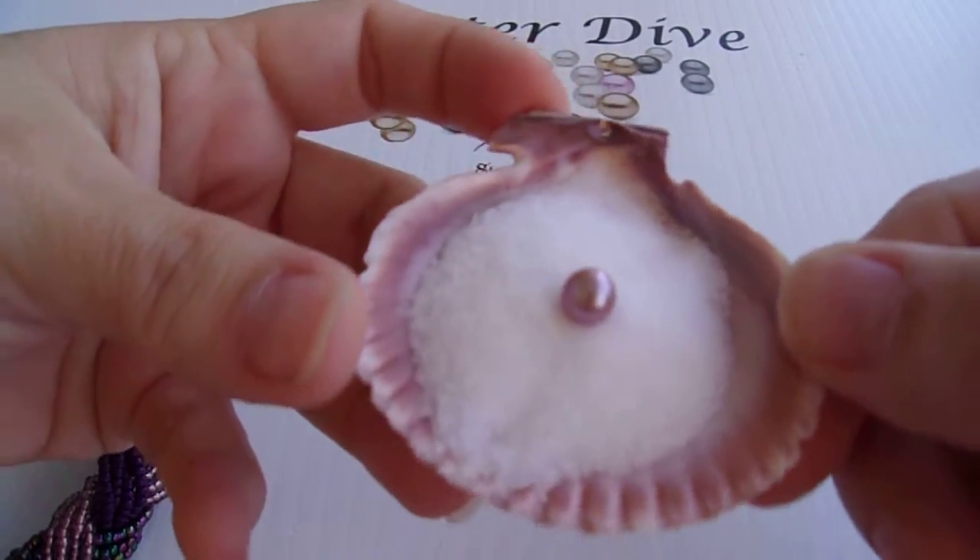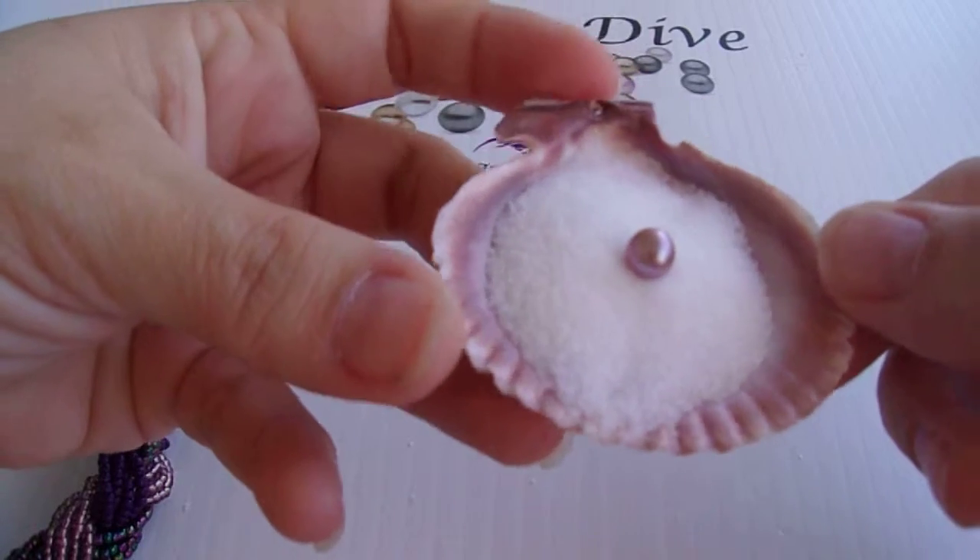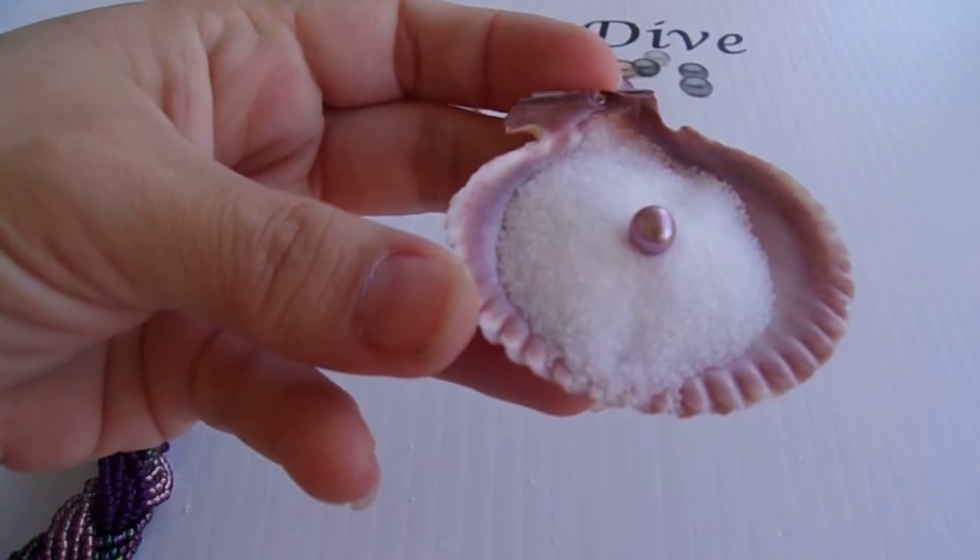This has got a really pretty rainbow in it — a little bit of gold, a little bit of blue. It's gorgeous. Thanks for watching.